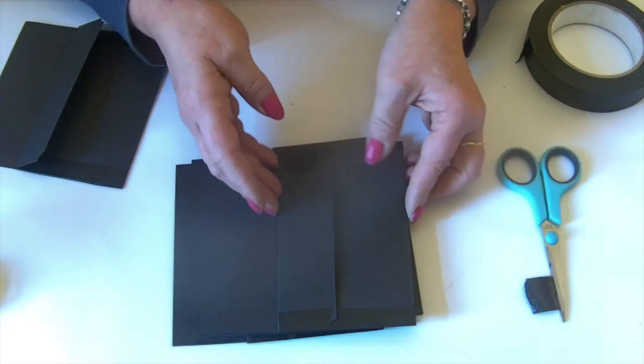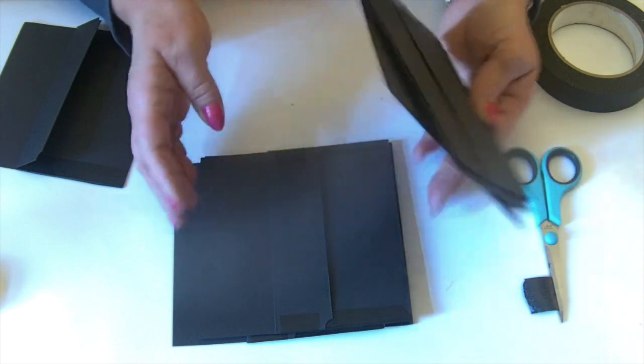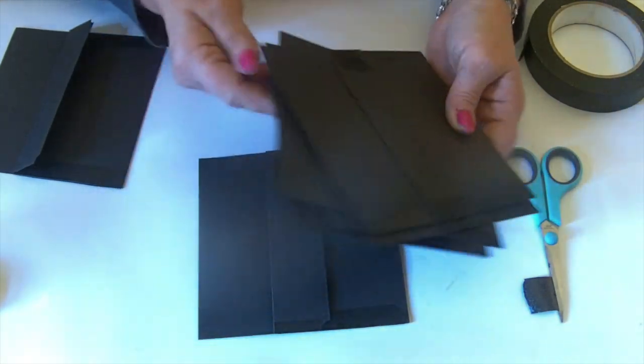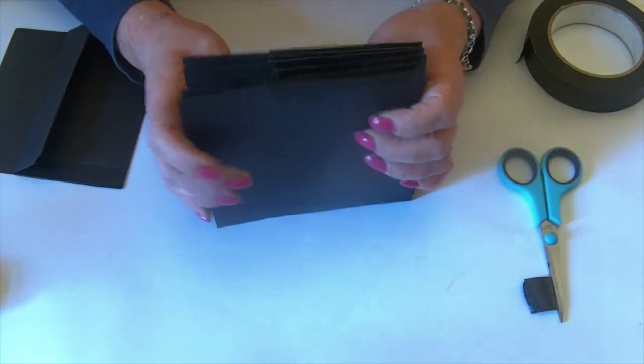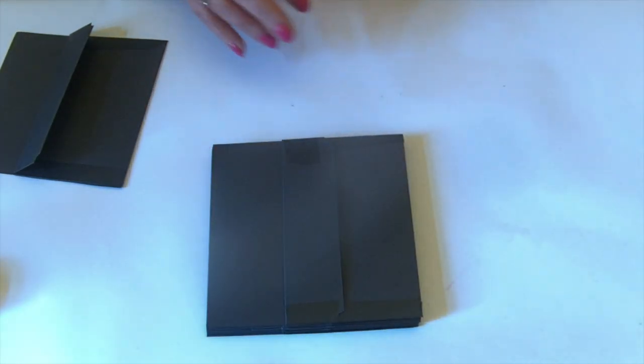Here are all of mine that I've done already. We should have six now — one, two, three, four, five, six. So they're ready to stick into the album. Let's bring the album back in.